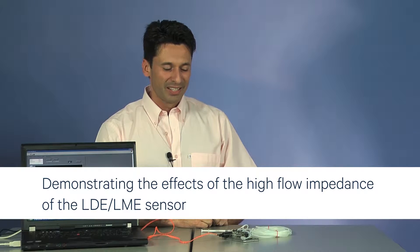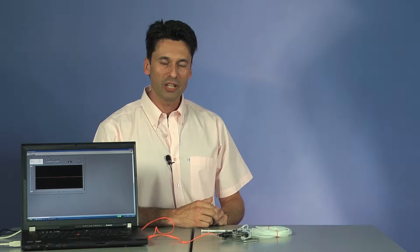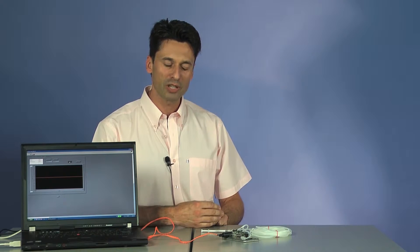Hello and welcome. During this session, I would like to show you some unique features of our LBA low-pressure sensor family. As opposed to other sensors, the LBA has its flow channel directly integrated onto MEMS level, which provides a high flow impedance, the effect of which I would like to demonstrate.